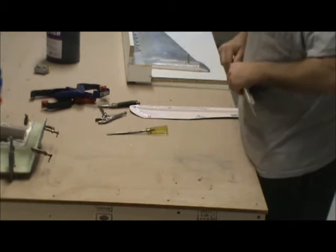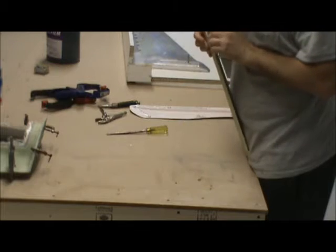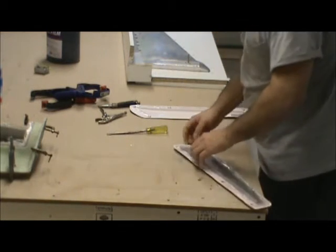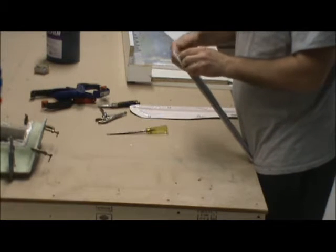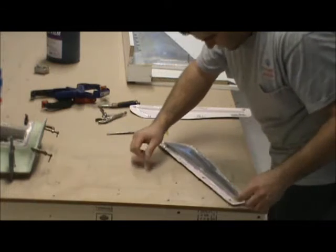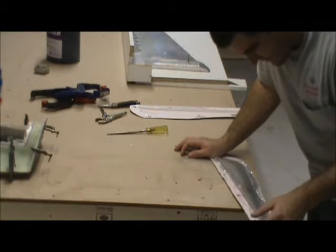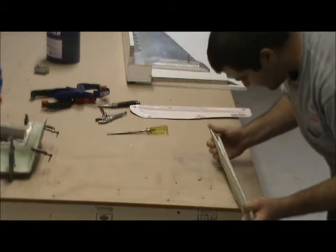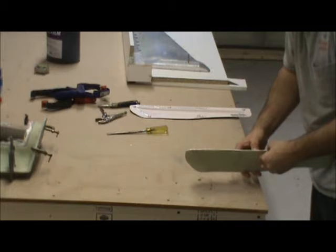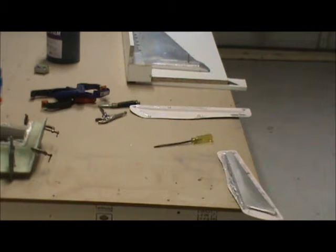So let's get started. The other side — the NACA ducts came off fairly easily. The other side, not so much. I did have a little corner of it chip away. I wasn't expecting this to come out too good. This is when the compressor would come in handy, but my air compressor is not plugged in, so I did it the old-fashioned way — brute force.